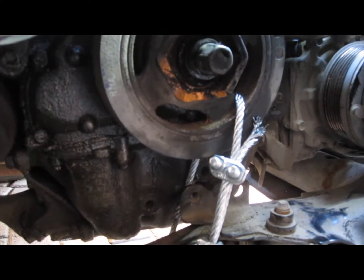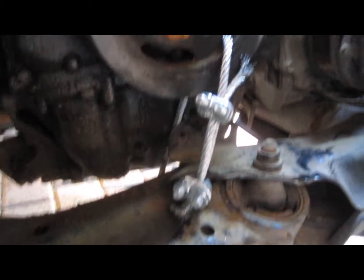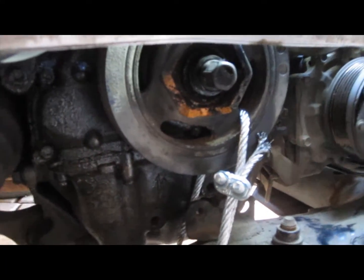I had my big bar on there and I was bouncing on the thing like crazy, so it did finally let go, and that was a happy day for me. Hopefully this helps you. Talk to you later.